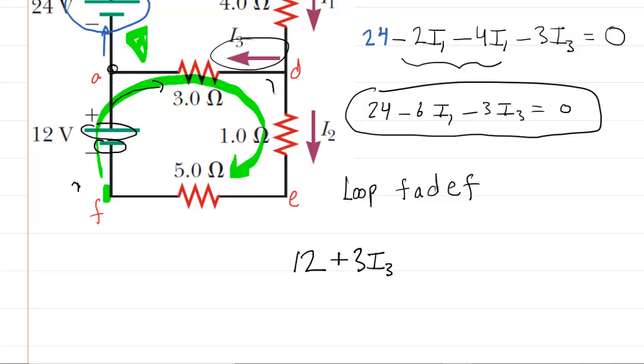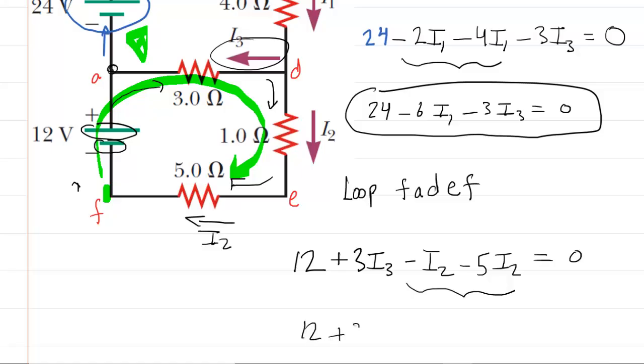Continuing into the next branch, we have I2. We're moving clockwise and I2 is also moving clockwise, so we're with the current — that's a negative potential change: minus 1·I2, which simplifies to minus I2. Then we encounter the five-ohm resistor; again we're moving with I2, so minus 5·I2. Setting the total equal to zero and combining like terms gives us: 12 + 3I3 − 6I2 = 0. That's our third equation.